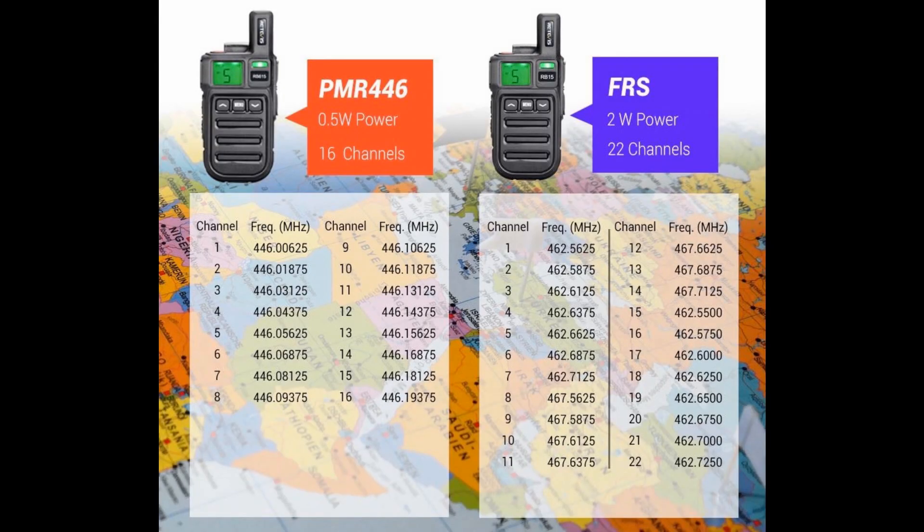If you are buying this radio and you're in the States, go for the FRS version. If you're in the UK, don't be tempted to get the FRS version just because it's more powerful and has a few more channels. The basic PMR set sold in the UK is very good as you will see later. You will not be able to change the transmit frequencies, so it will be transmitting illegally should you do so.